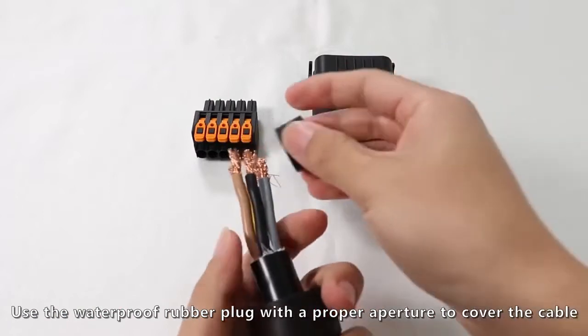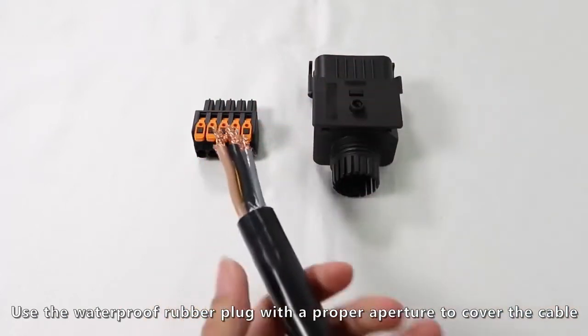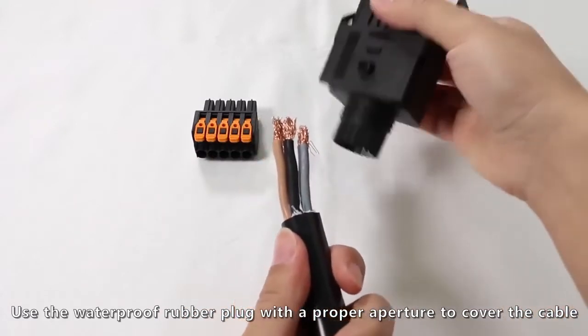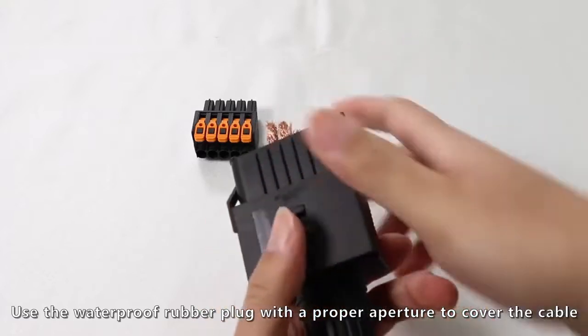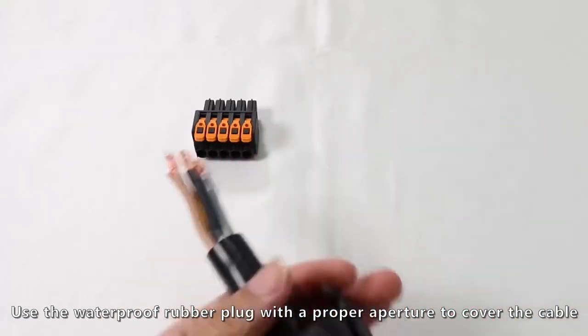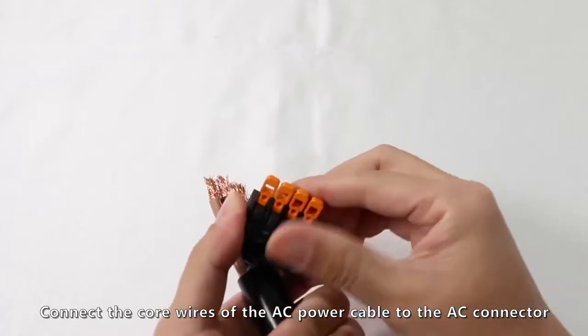Use the waterproof rubber plug with a proper aperture to cover the cable. Connect the core wires of the AC power cable to the AC connector.